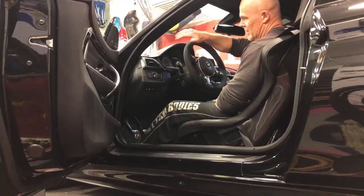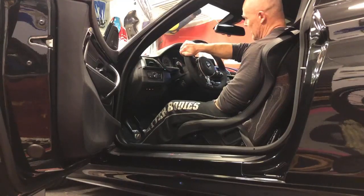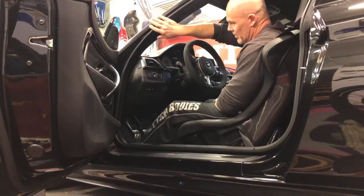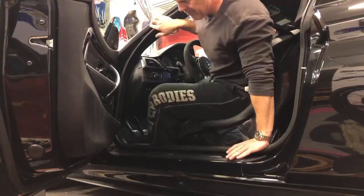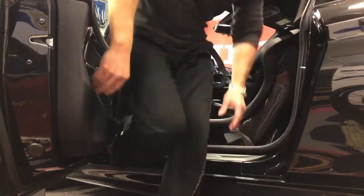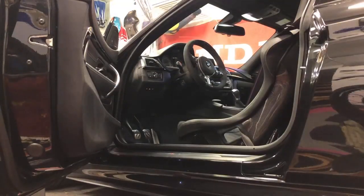When I get out, I'm either holding the steering wheel or the A-pillar — one hand here, the other there — push myself up and go out backwards. No problem.